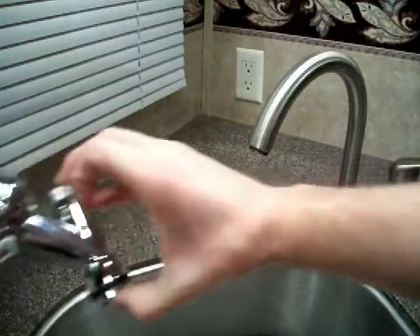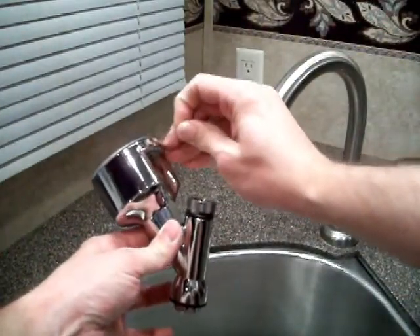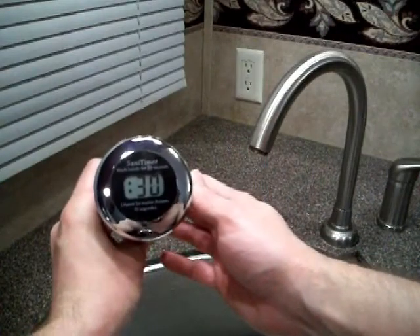Next, take the Sanitimer out of the case and remove the plastic tab that is right by the battery door. This will activate the battery to display the 30 seconds on the LED timer.